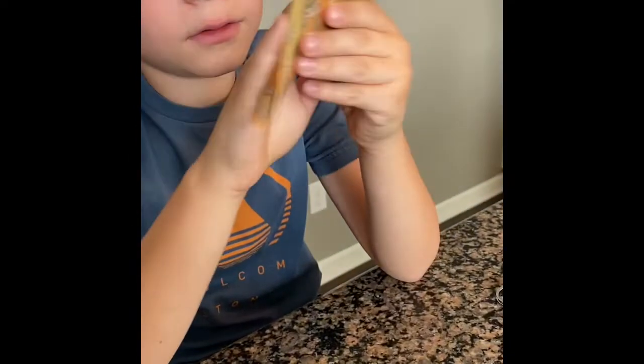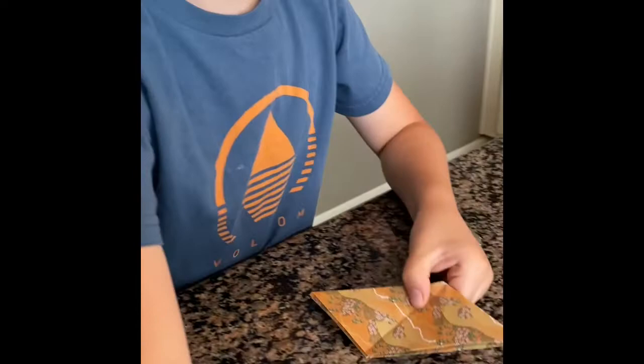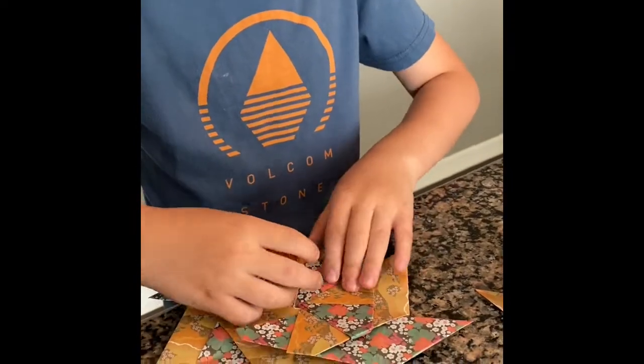Then what you need to do is fold it in like that. Now see this — this is the finished product, but we need to show you how to connect it.